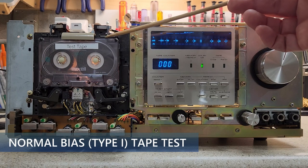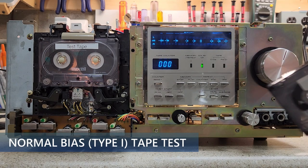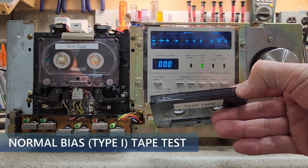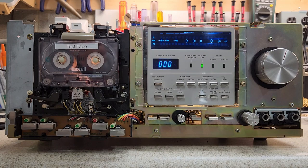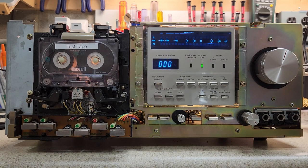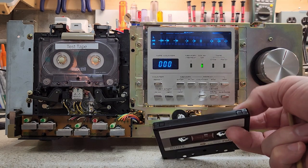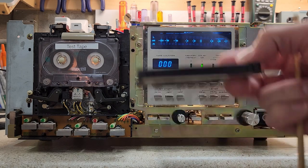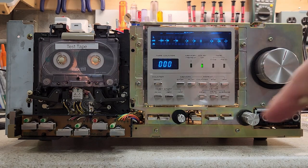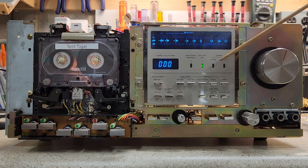This sensor is looking for a little cutout in the top of the cassette. On a chrome Type 2 tape, there's a little cutout. This standard tape does not have that cutout, so it reads as a normal bias tape. Ferrochrome tapes also have no notch — Sony was the last to manufacture them — so you would have to manually select ferrochrome. That's why I've turned that light off, because I'm not using a ferrochrome tape.